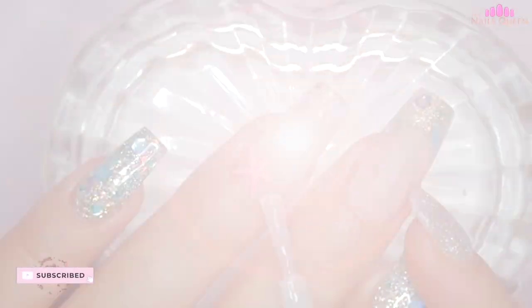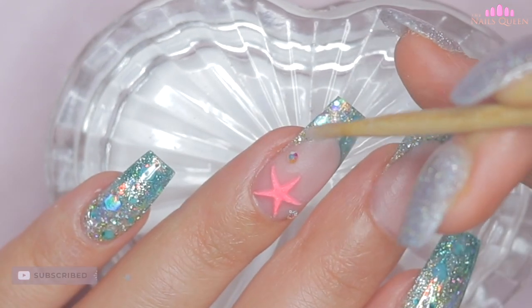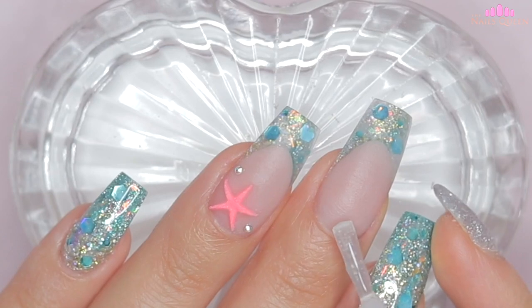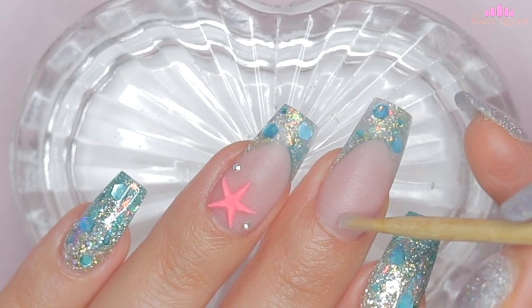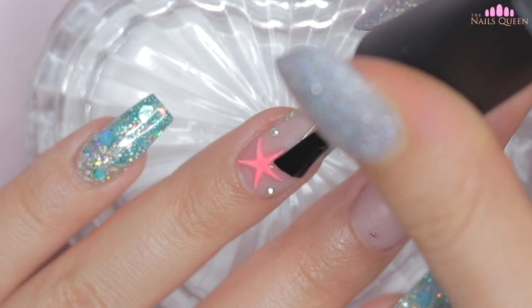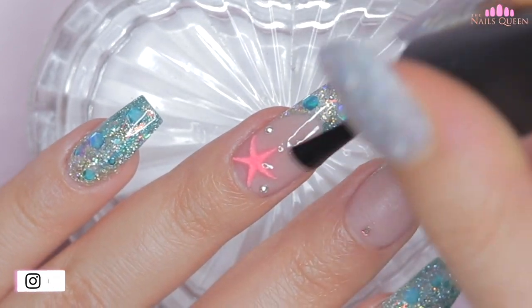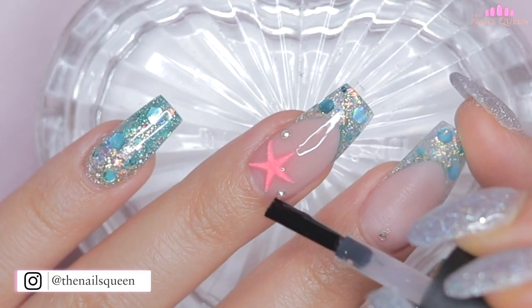After sealing, I am going to clean again with a piece of paper towel and 99% alcohol, and I am going to apply two small Swarovski crystals on the ring fingernail and one on the middle of the middle nail by the cuticle area. I am going to apply gel top coat around the star and the crystals and then cure it under the lamp for 60 seconds.